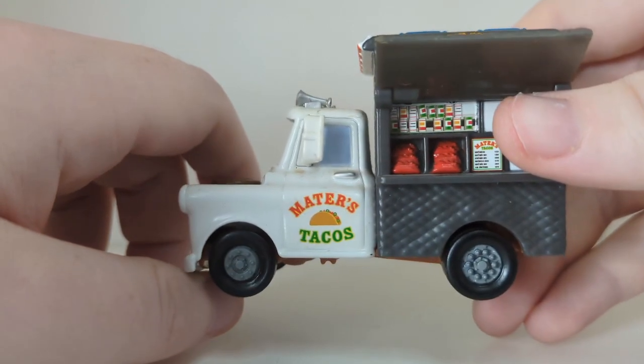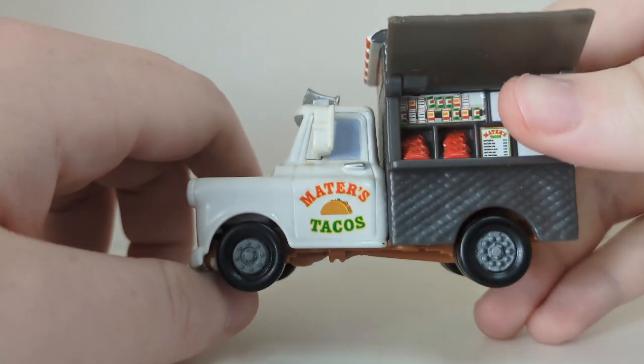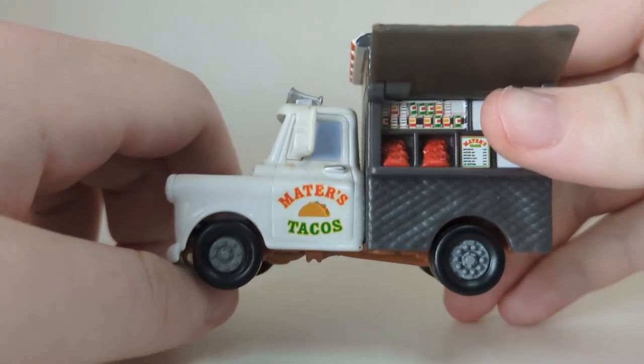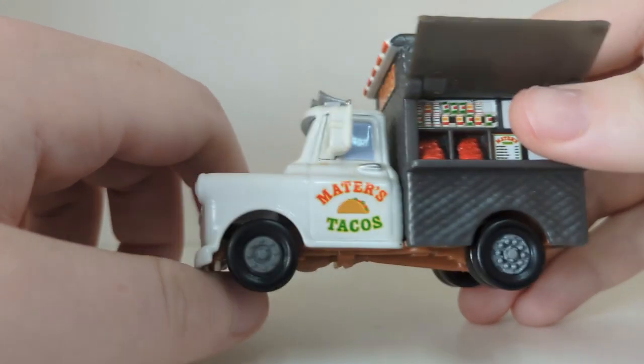Mater's Tacos — I really do like that taco logo. I'm surprised they didn't put an image of a car there, to be honest. They didn't use a car for the taco, which is kind of an L from Mattel — but you know, Mattel takes lots of L's all the time.